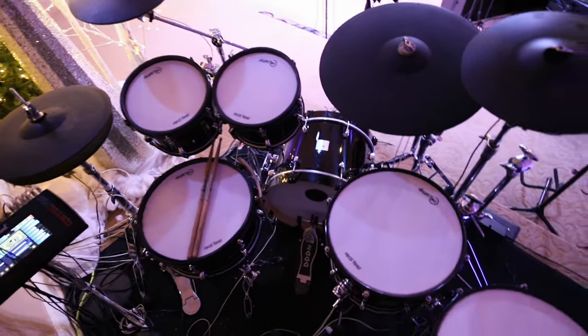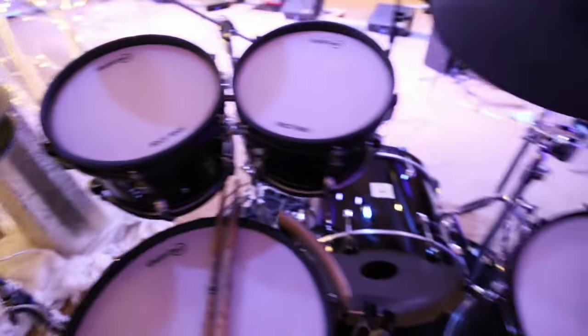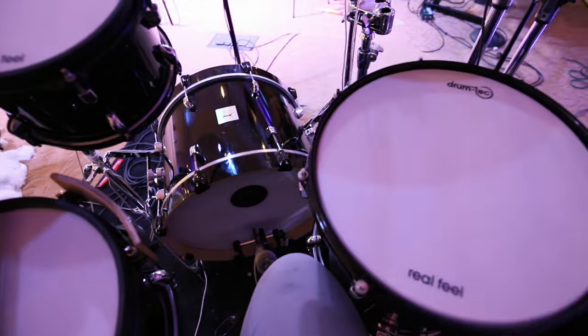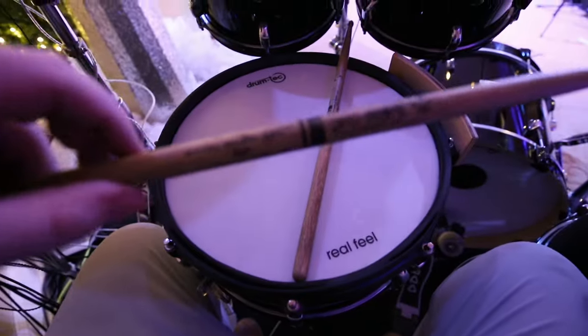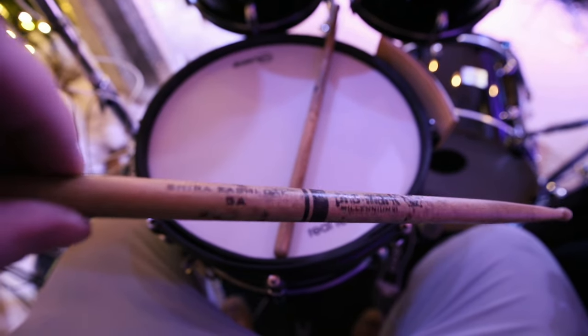The Real Feel is supposed to give you more of an acoustic-like feel — meaning less rebound and the same sort of tension. I've been sitting down here for maybe 20 minutes just feeling everything out and I like them. It can be a bit of a thing to note: Drum Tech is located in Germany and they don't have a U.S. retailer, so you have to order them from Germany — just make sure you're doing that safely. Anyway, I love these heads so far. Right now I'm playing a pair of Shirikashi oak 5A sticks, though they're kind of beat up.